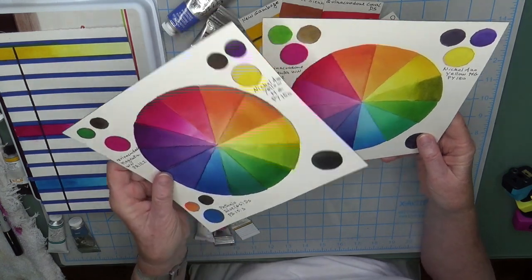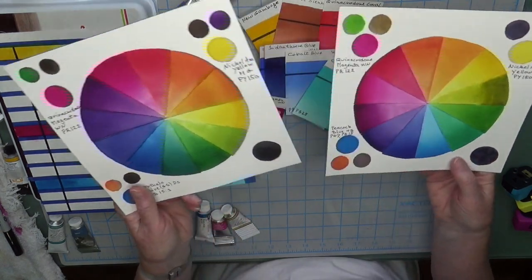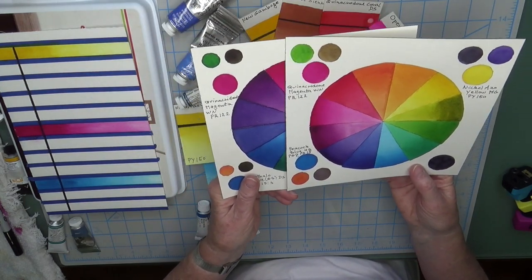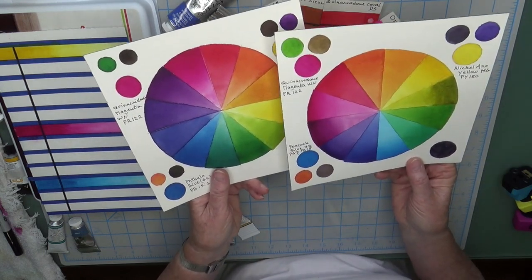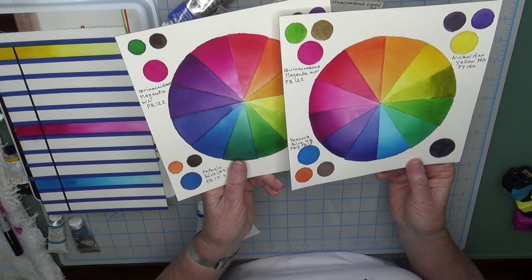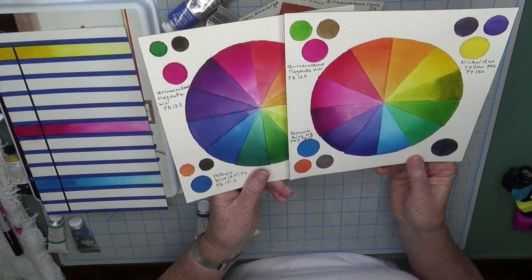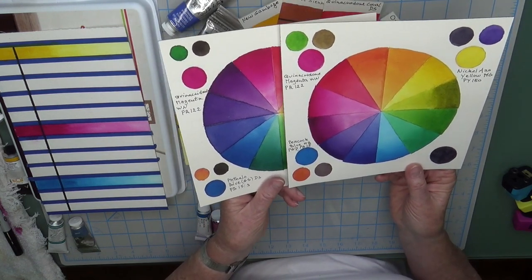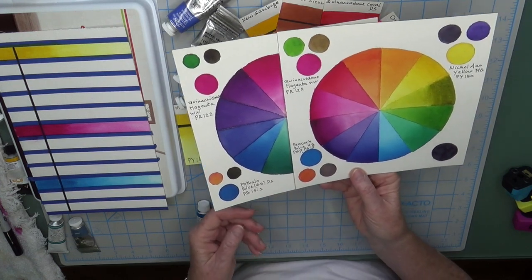So it does sometimes matter whether a pigment is a single pigment color or a multi-pigment color. It's not something you have to worry a lot about, but it can show up when you're doing color mixes. If it's a dual pigment color, you don't always know 100% how it's going to react — it doesn't mean they are less good colors, it's just something to keep in mind.